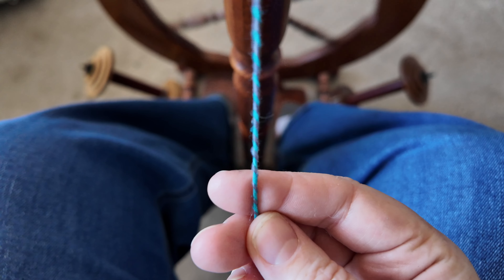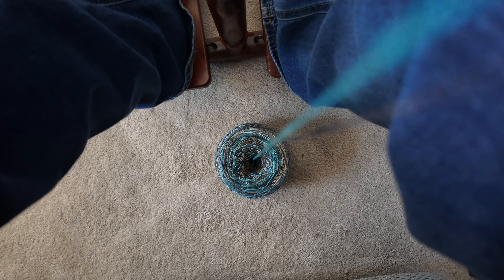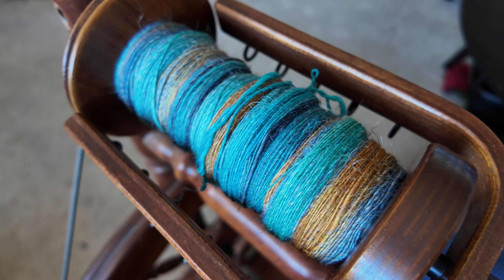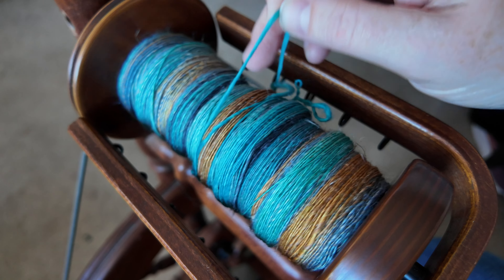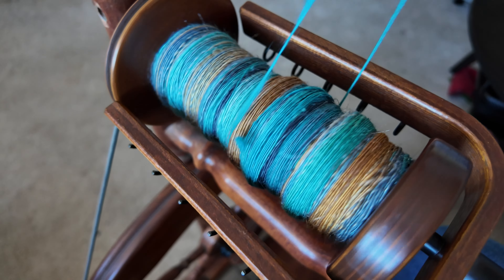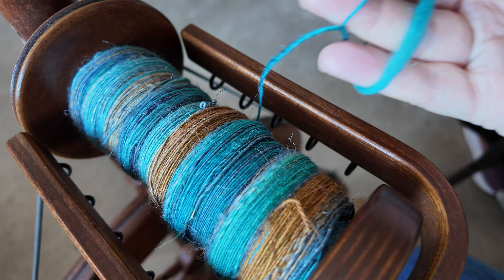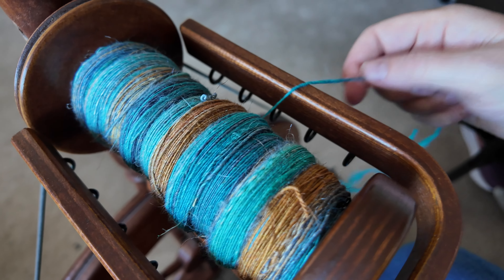Today I wanted to show you one of the ways that you can ply your hand spun yarn using a center pull ball. I've recently finished spinning this beautiful fiber and so I have a single ply on my bobbin. I spin pretty thin so it's got a lot of twist and I know it's strong enough to use this technique. If your single ply pulls apart pretty easily it's probably not going to be strong enough.